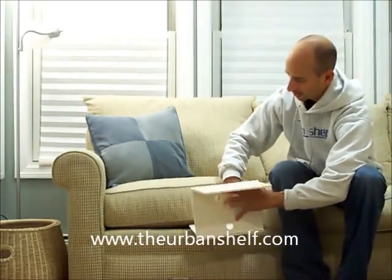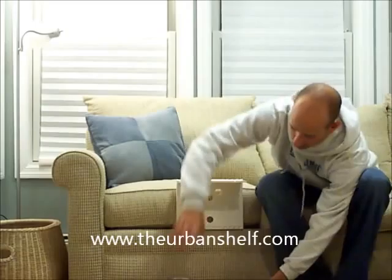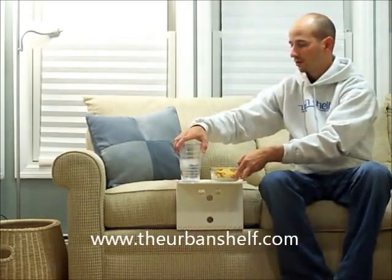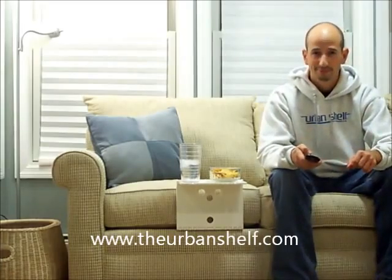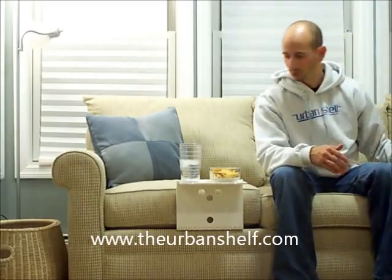Open it. Slide into position. Now we're ready for the game. When you're done and ready to put it away, no problem.